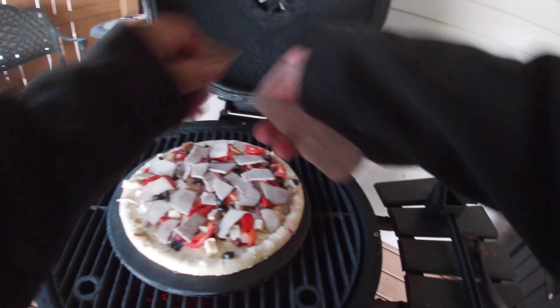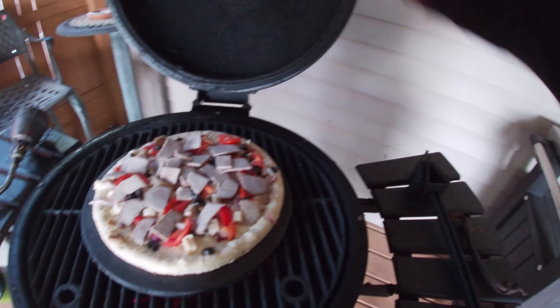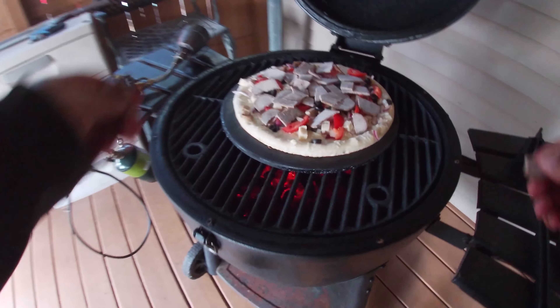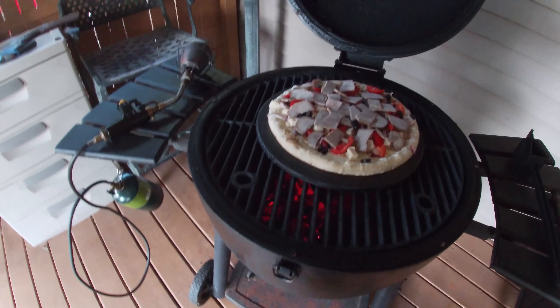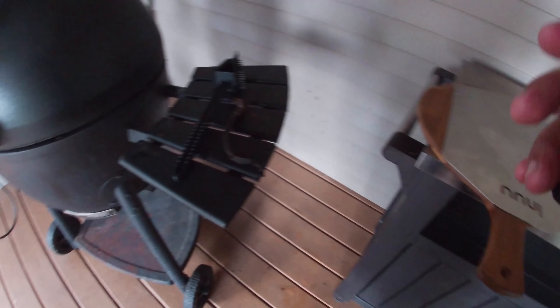Now we've got some lamb and beef chicken with black truffle oil. Man, this thing is so hot right now — it's like burning my face off. I'm going to close the lid and let that cook for a minute. I got extra meat — I got too much meat.